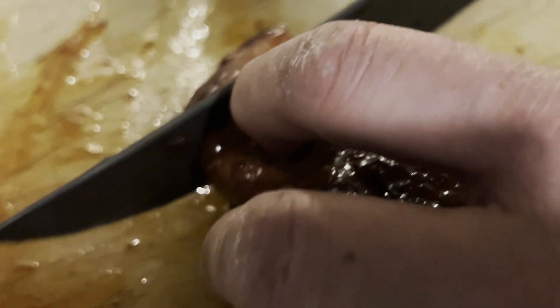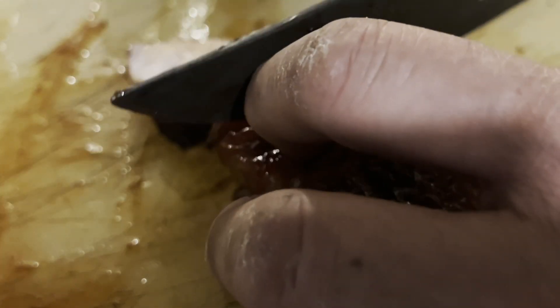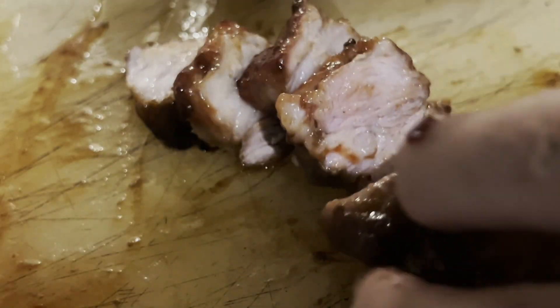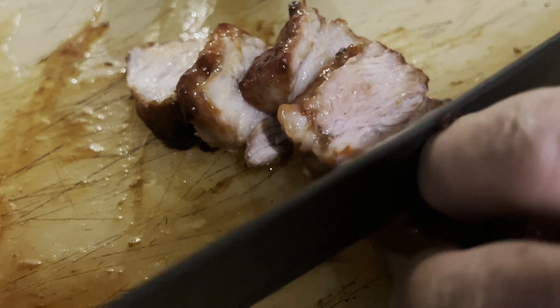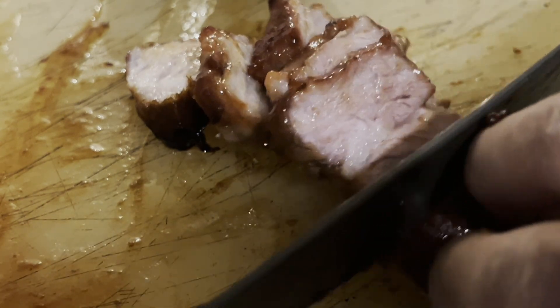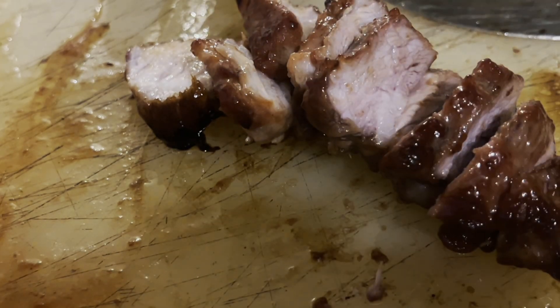We're just going to check to see if it's cooked all the way through. Nicely cooked — you can see the meat. It hit 179 degrees. It's nice to cook it all the way through because once you get over 165 degrees you might get a bit of a pink tinge on your meat. This hit almost 180 degrees so it looks really nice.